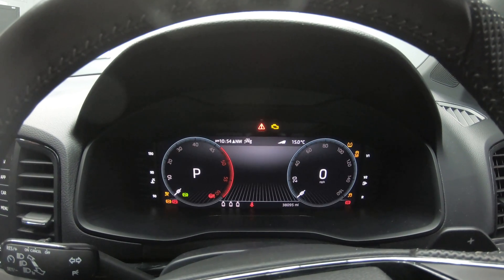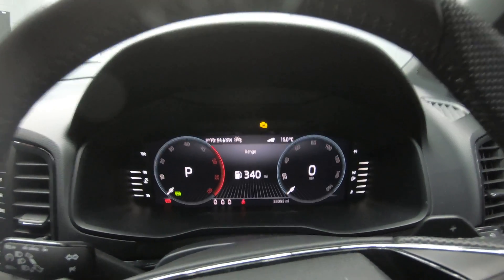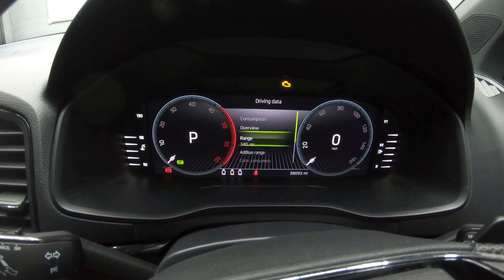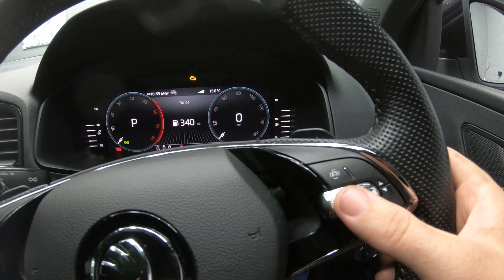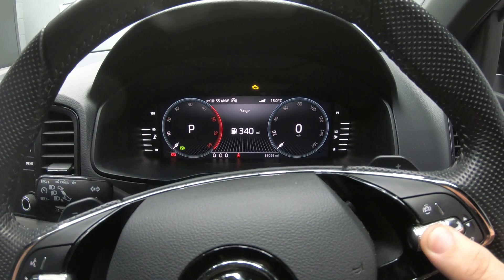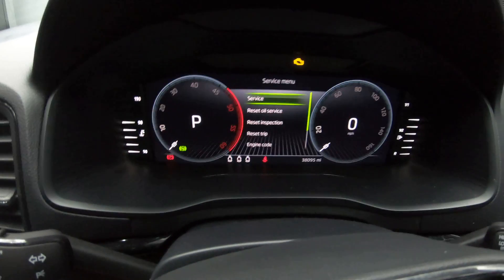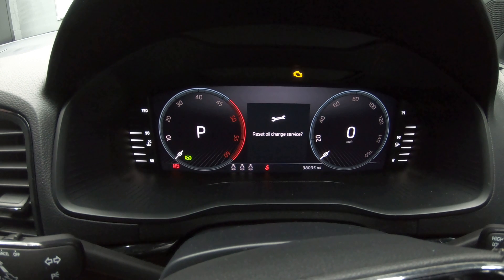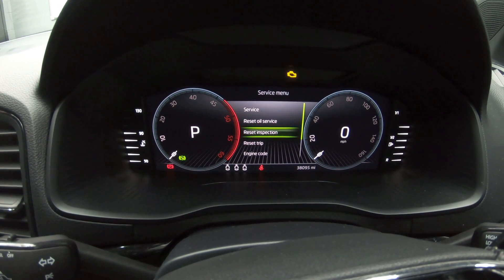Turn your ignition on. As you can see we've got the oil change and service inspection light. On your steering wheel you have a button that scrolls up and down to different values to be displayed. Scroll to range, click on range, and then on this button here press and hold it for 10 seconds. Release the button and this will bring up the service menu where you can reset the oil service and inspection. It's just a case of going through each one that you've carried out and resetting them.